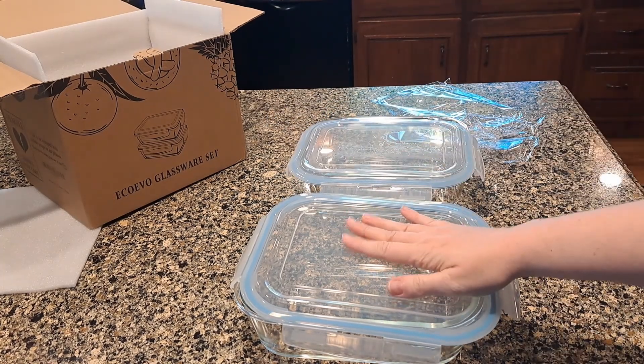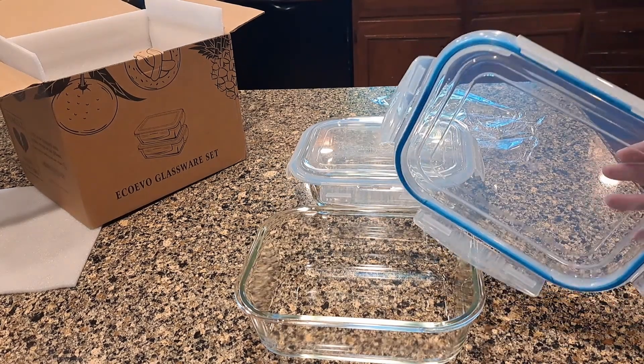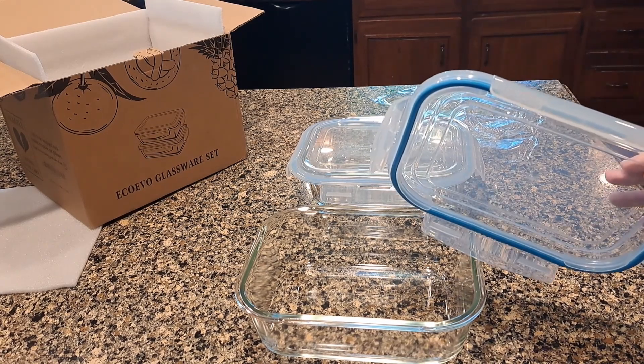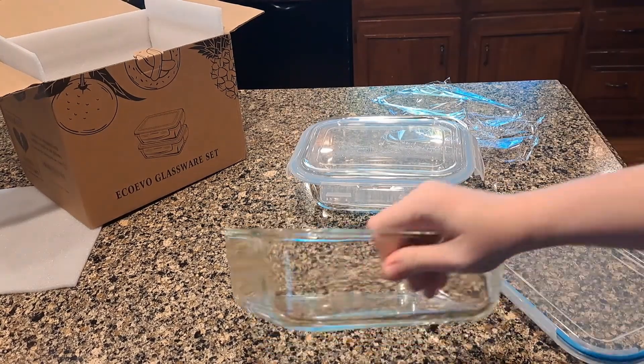These are freezer safe, oven safe, and dishwasher safe. I like that it's not just for storing things in the fridge — I can freeze chili in this and then thaw it in the fridge, or I can put something straight in the oven from here. Obviously the lids are not oven safe.